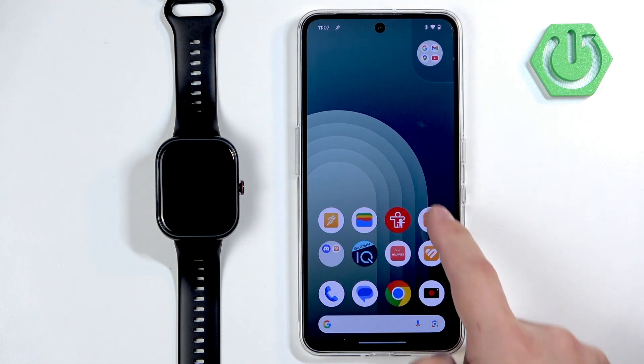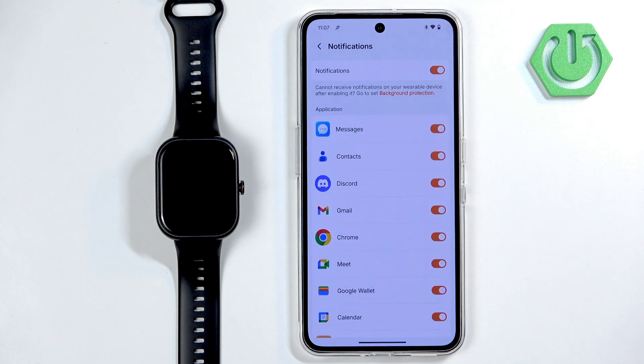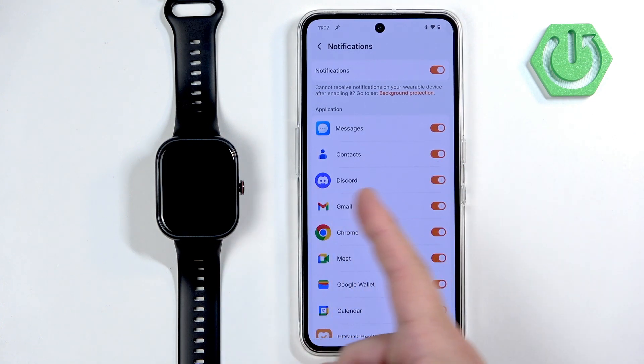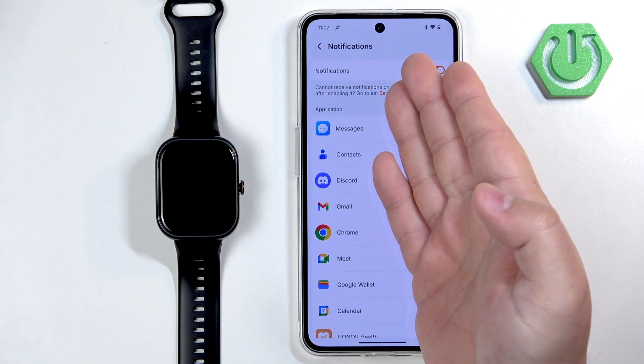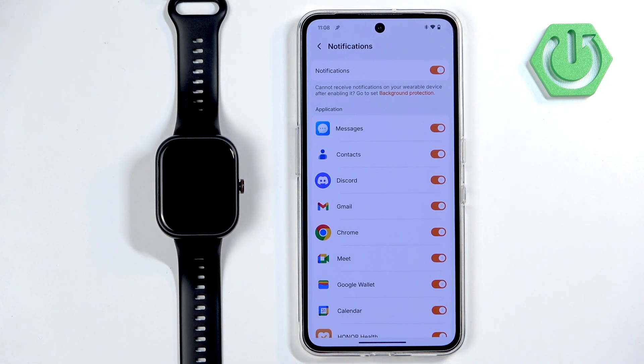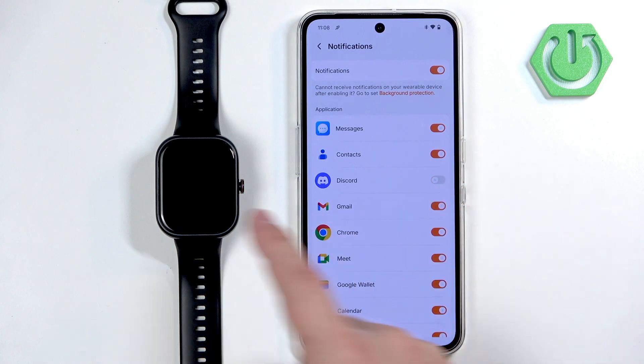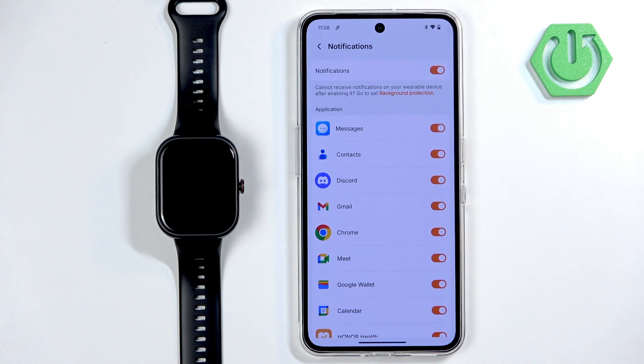Now the notifications will be enabled, and you can enable or disable notifications for specific apps right here on the list. How it works: if you enable notifications for, say, Discord, and you receive a Discord notification on your phone, the notification will be forwarded to your watch. If you disable it, it won't be forwarded to your watch — it will only be visible on your phone.